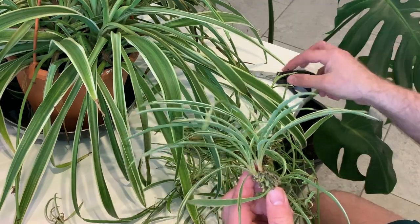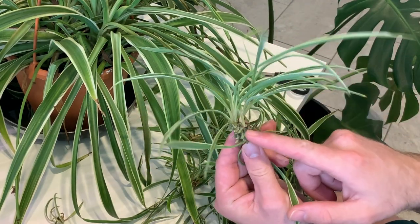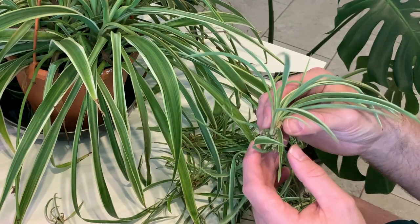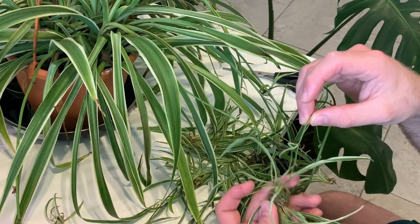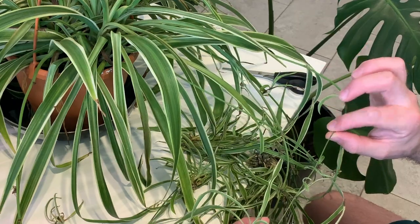As you can see, the spiderette here has some really well-developed root nodes. They're going to develop into nice roots, but at the moment it's still attached to the main plant via this stem here, which originally had some white flowers on.